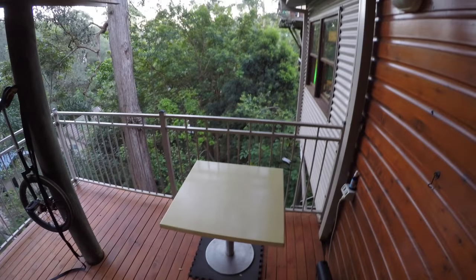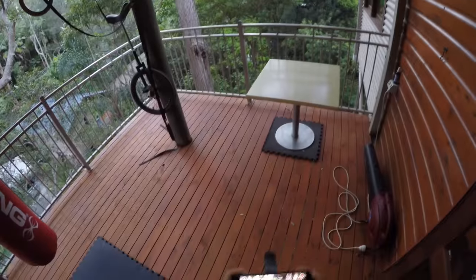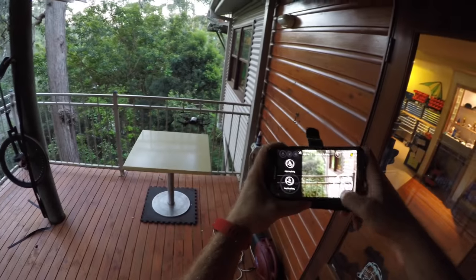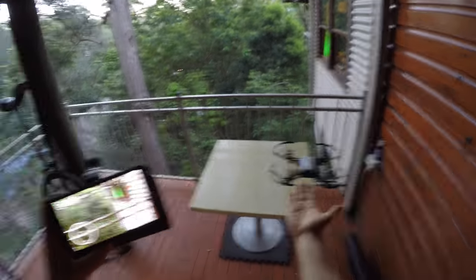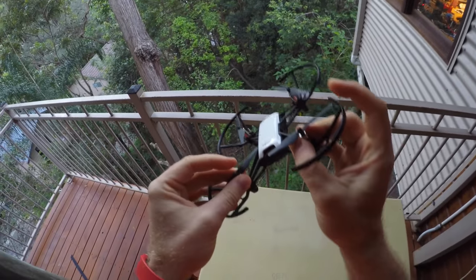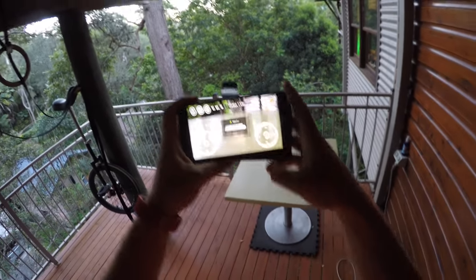Then the phone display shows: 'Error — system overheating.' Let's try to land and check if it's hot. It's kind of hard to position. If land mode is enabled you can't control it at all anymore — hand-land mode and pop your hand underneath. Motors — not hot; bottom — not hot. Seems pretty normal to me. Let's just fly until the battery is done.